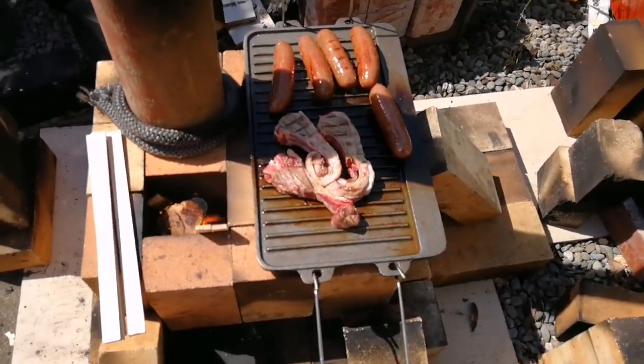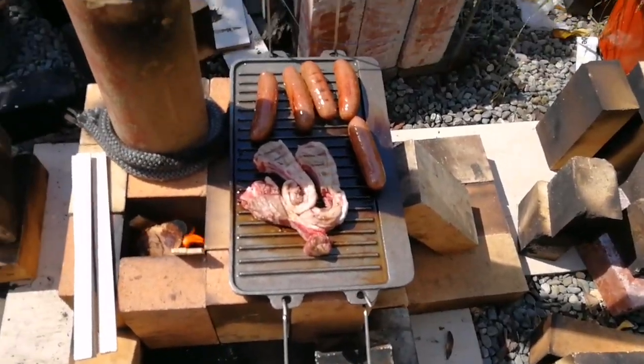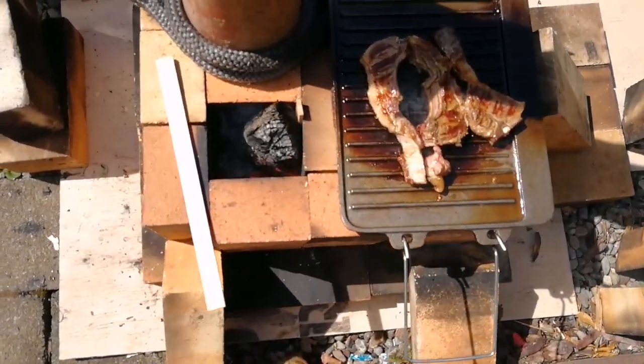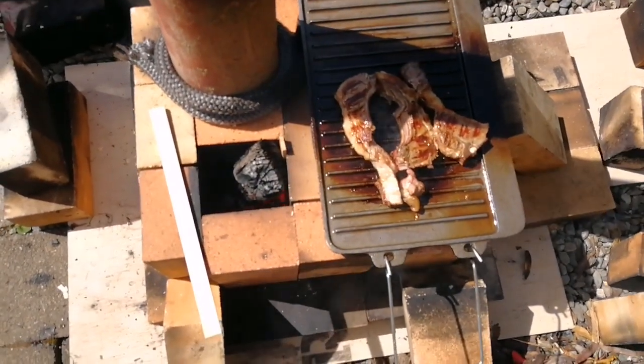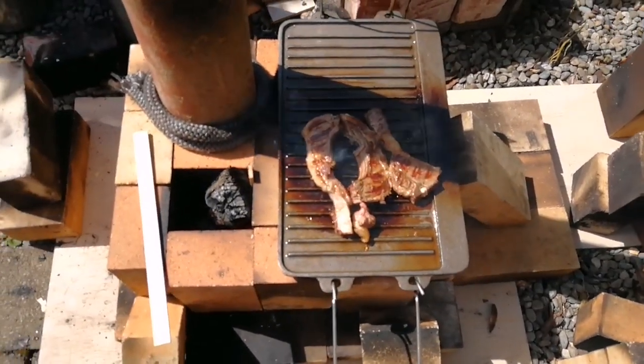We've got some New Zealand lamb on the cooking plate - looks about done. The flame's still going. Maybe if I just block the air off it'll stop, and the cooking's finished. Thanks for watching.